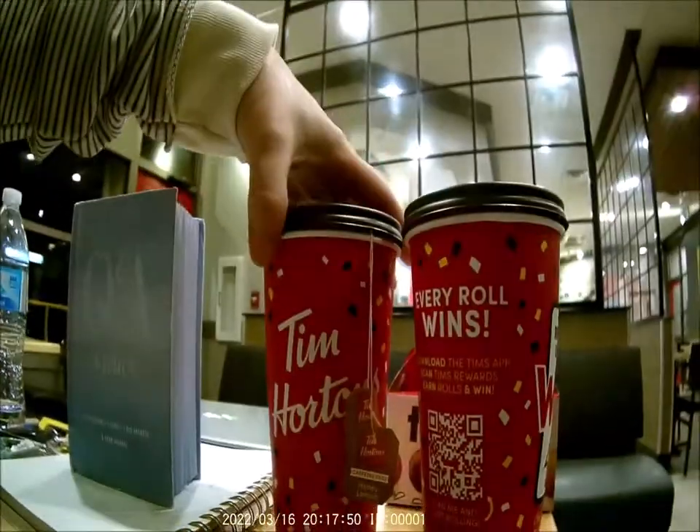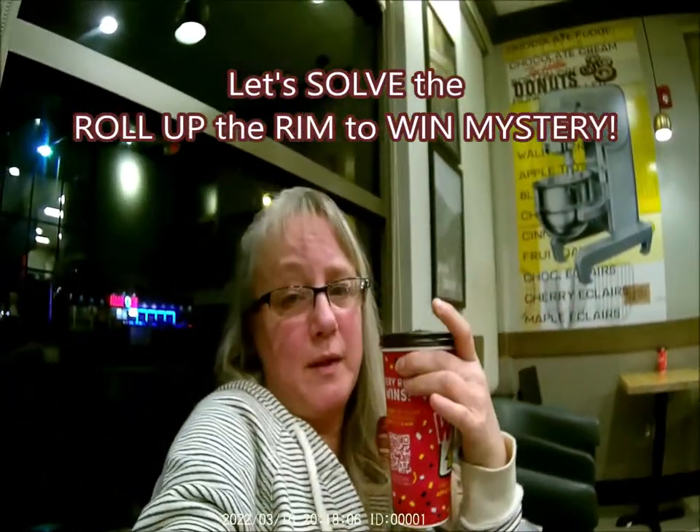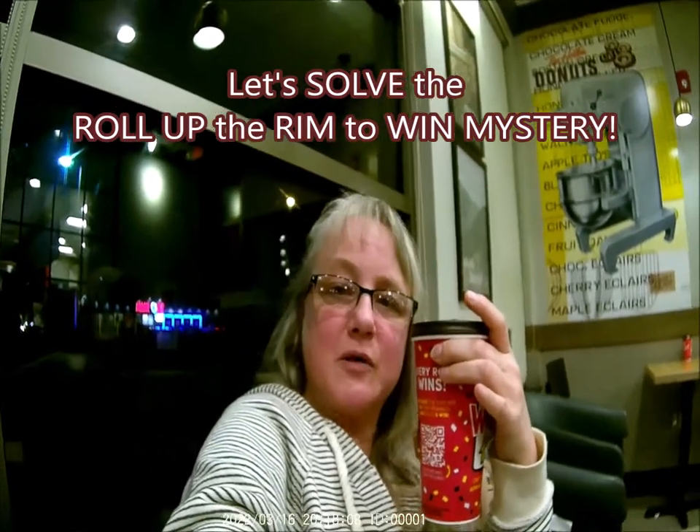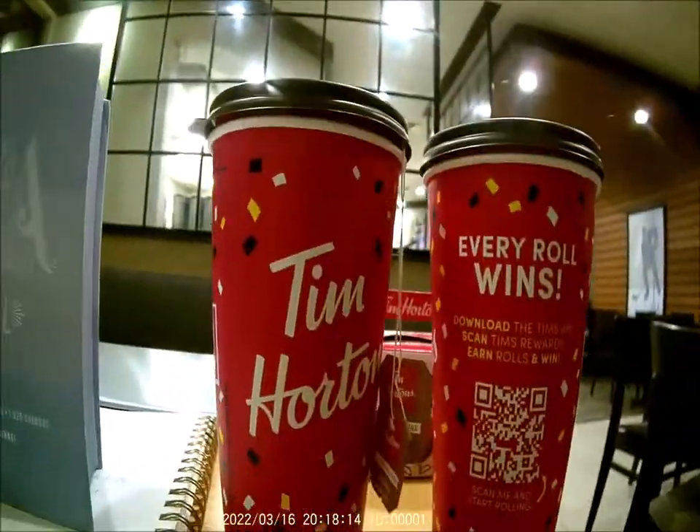Thanks for watching. If you liked this video give me a thumbs up. I need your help solving the Roll Up the Rim to Win mystery — please put answers in the comments below. Subscribe to watch my next video. Roll up to win!